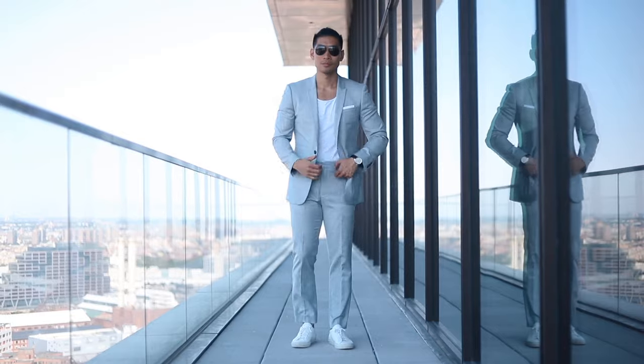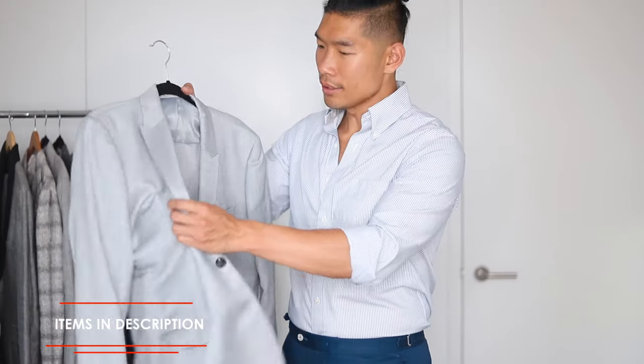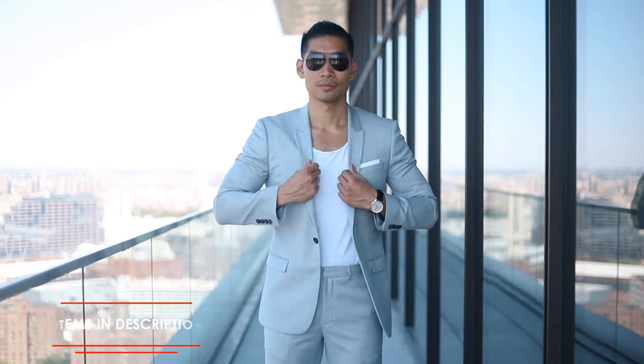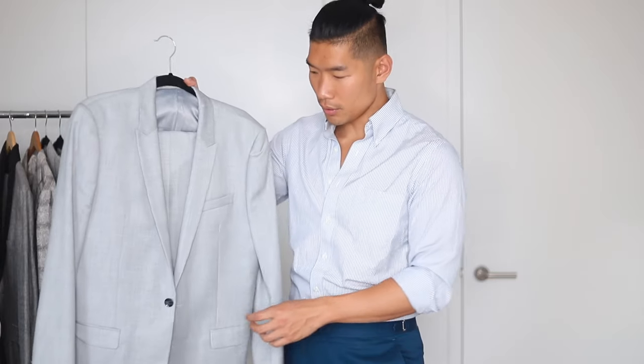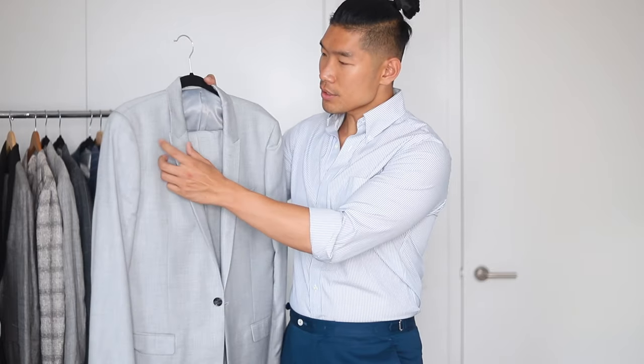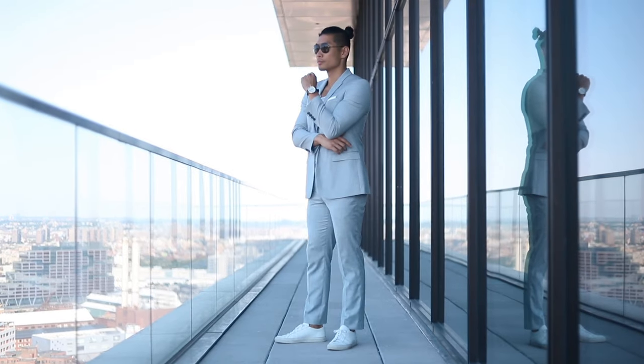Next up we have this light gray color from Topman. I got this suit about two or three years ago, right before a trip. I really love this lighter gray, almost like a blue tint color — really nice to freshen things up for the summer season, and it's really light. This also fits me really well off the rack at a 40 regular. I like that this is more of a modern take on suiting: you only have a one button, the lapels are slimmer, and overall it's a very nice fitted cut. The fabric is much more like a traditional suit, so it's really nice to wear for work, but also great for traveling and weddings.